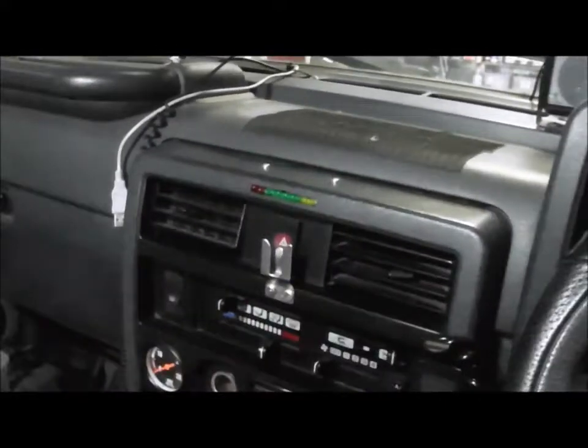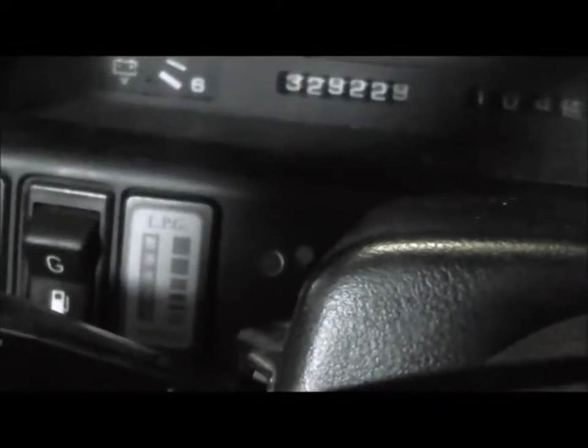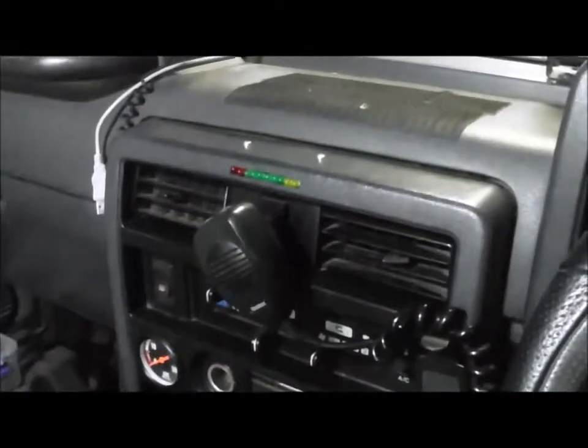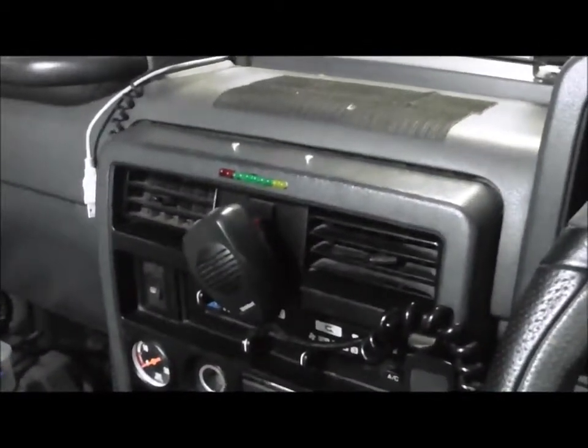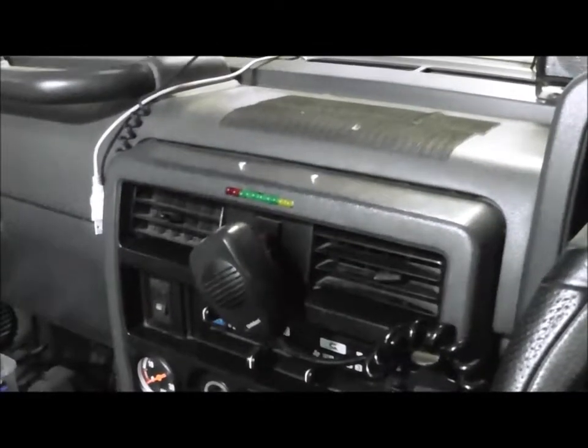I've also mounted the microphone from the Bluetooth system in the dashboard next to the steering wheel instead of having it as that ugly round thing that was always falling back and falling down. All it requires is plus, minus, and a signal from your exhaust gas oxygen sensor.